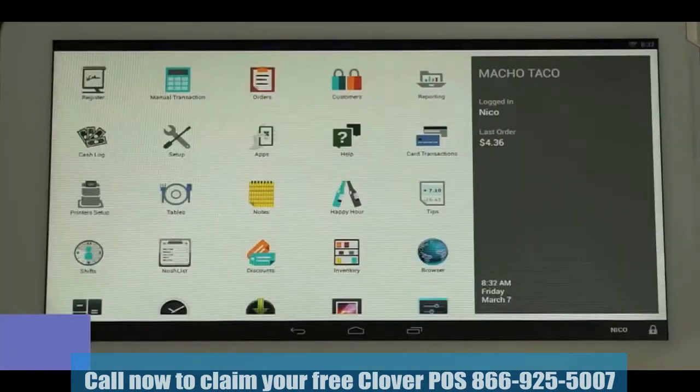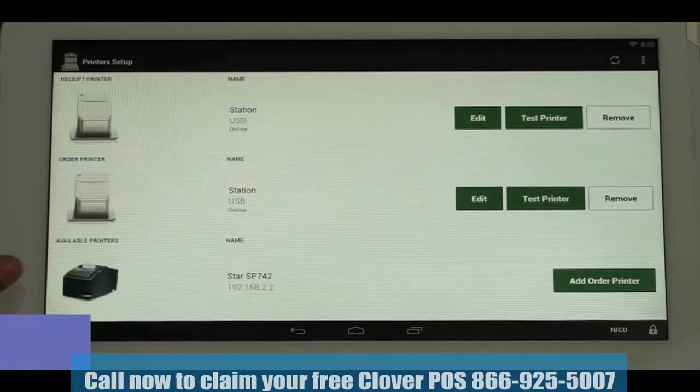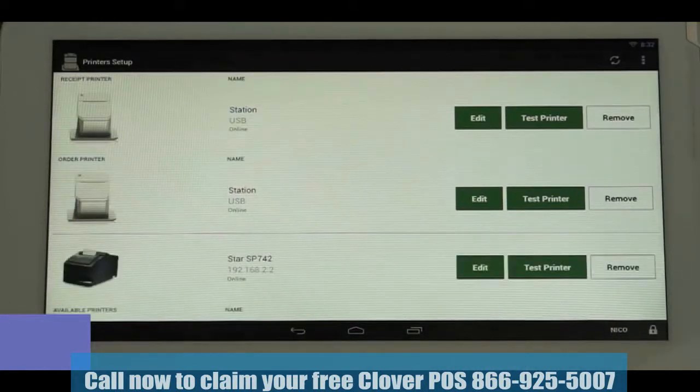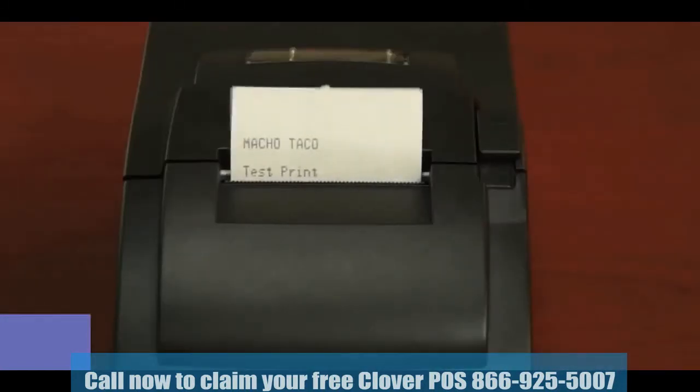Now go to the home screen of the station and tap on the Printer Setup icon. You should see your kitchen printer listed under the available printers list and a button next to it that says Add Order Printer. Tap Add Order Printer and that printer will move up and become active. Tap the Test Printer button to run a test print. You have successfully installed your kitchen printer when the test print completes.